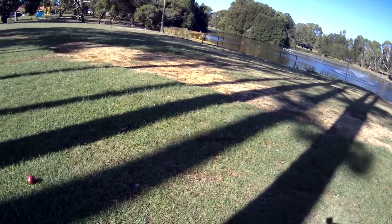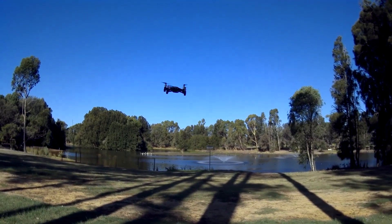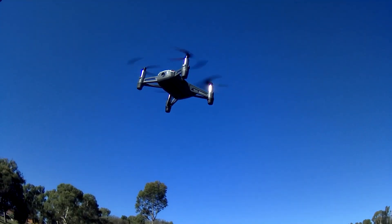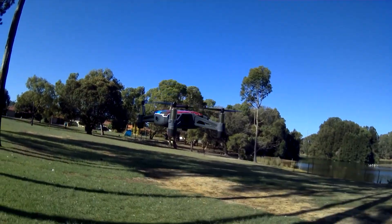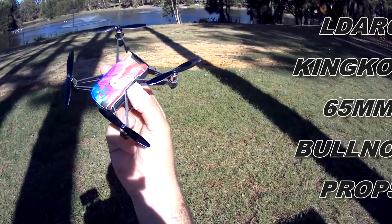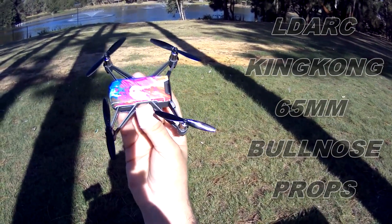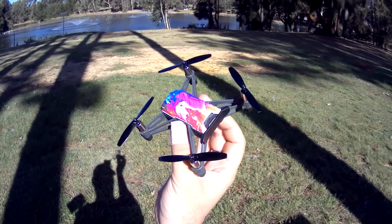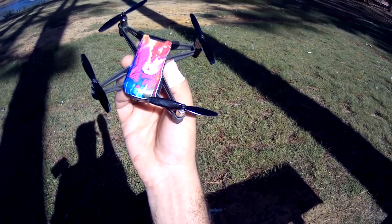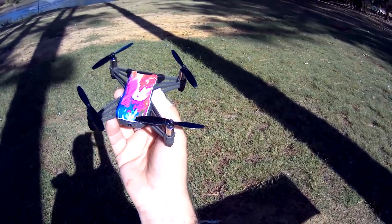The app's gone a little bit funny, so I'll get out of that. Anyway guys, I'll land it — it's got 20 percent battery so it's going to give me the low battery warning soon. That's a good test of the new LDARC props. These are the LDARC props — the package that came in also said King Kong on the back label, so they're probably King Kong props as well. It's quite funny — one side says LDARC and the other side says kingkong.com. I like these little bullnose props guys, just thought I'd share them with you.